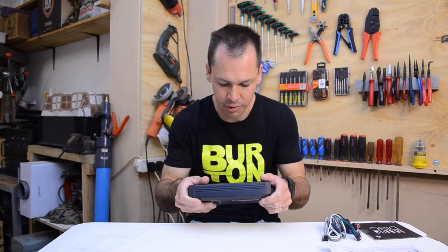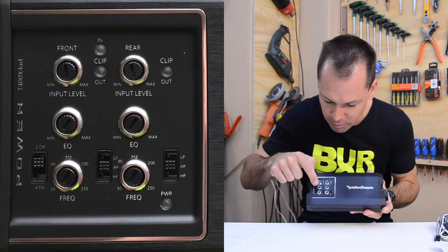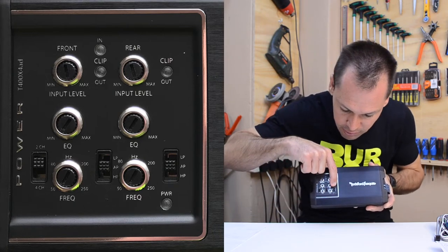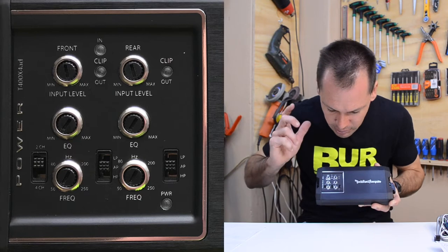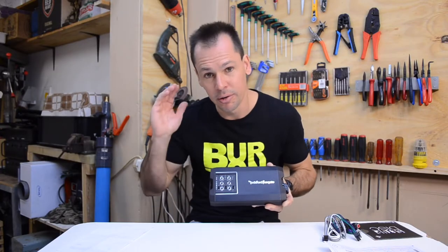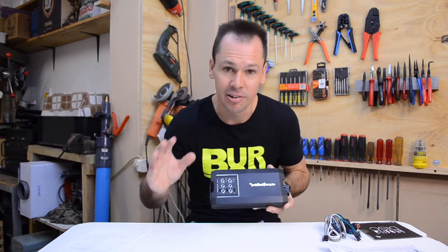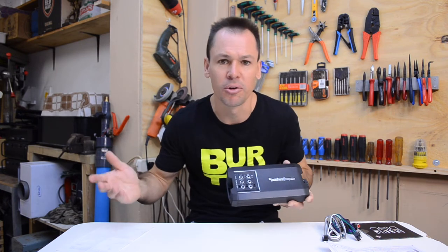Overall it looks and feels really solid. Pretty much all of their products are very well built — that's why you pay so much for them. On the front we've got the control panel: front and rear inputs, gain adjusters, EQ for left/right, and a frequency control for the low pass filter. There's a two and four channel switch, and you can select all-pass, low-pass, or high-pass and set your frequency. Something nice this amplifier has — I read about this — it has clip lights for both the input and the output, so you can see when the signal coming in from your head unit is clipping.